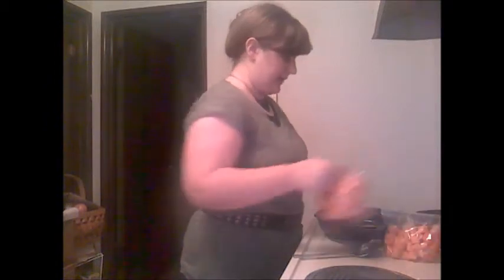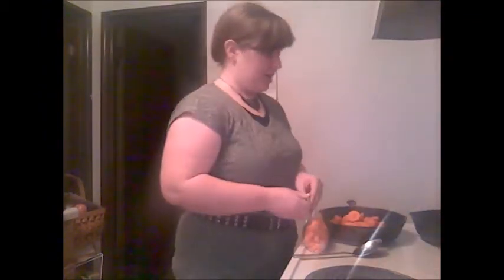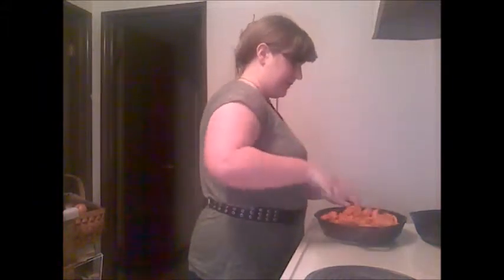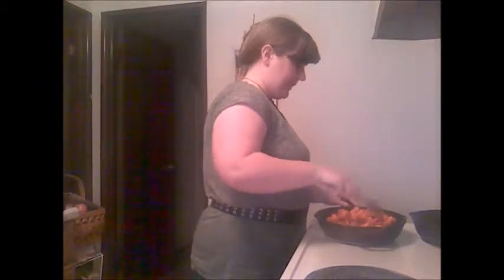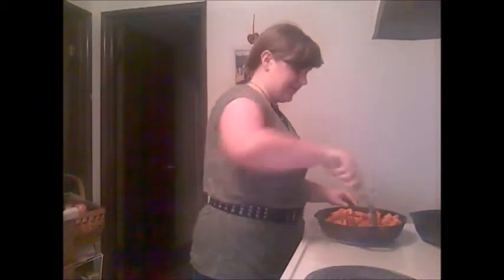Once your butter is pretty much melted, go ahead and put in your carrots. Then I'll be stirring that up so that the butter is really evenly distributed, and that helps the carrots brown more evenly if they all have a good amount of butter on the outside. The browning is really a sign of the intense flavor from the roasting.